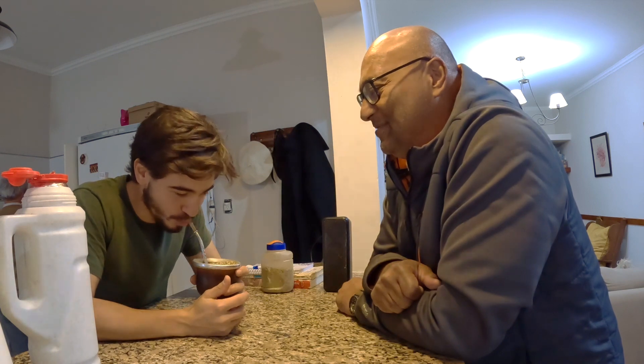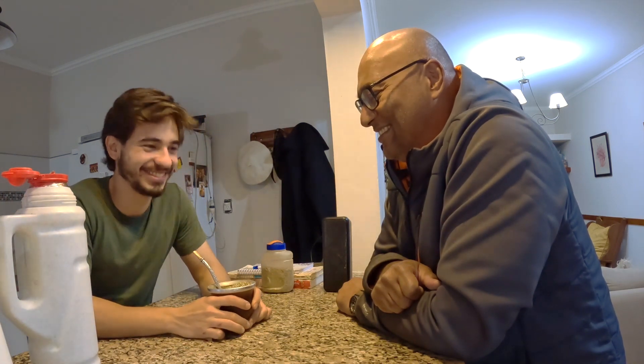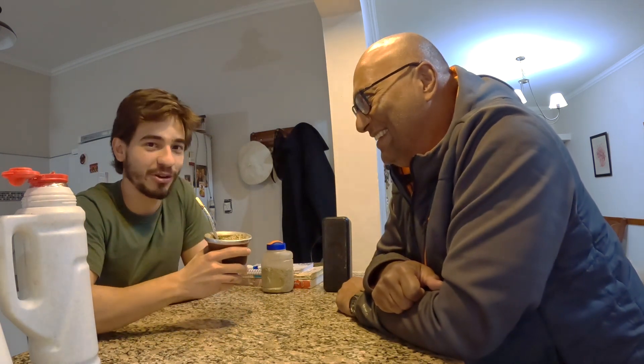Qué rico! Hot — I like it. It's awesome. All right, there you have it folks — my first time making mate. Now I will be making this regularly at home in Fremont, California, instead of coffee. It will be a part of the routine now. And you'll have to bring some yerba with you!